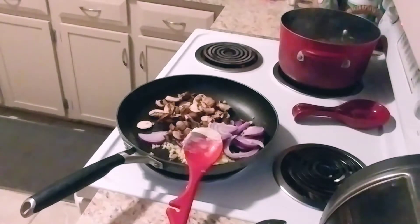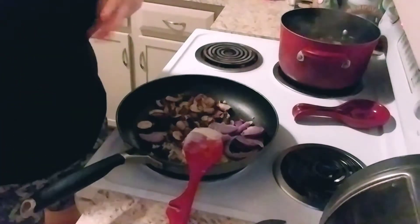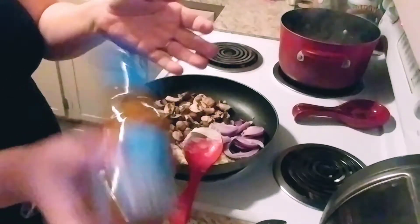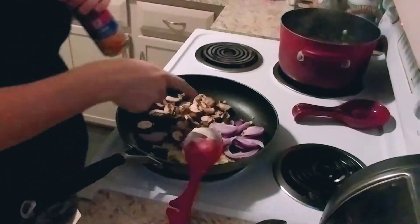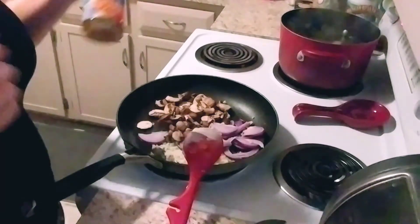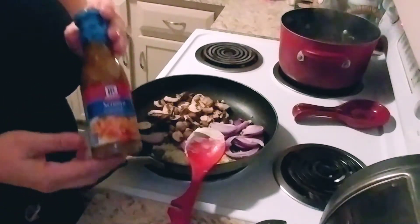I'm going to grab my sauce from the pantry. Now, there are so many ways you can make this sauce yourself — I'm definitely cheating and I bought this. It's from McCormick, and it's called the Scampi Seafood Sauce. It's already blended and mixed up for you. This is just a base sauce. I've already put in my own garlic, my onion, my mushroom, and my butter, and I'll be salting and seasoning to taste. But this is a great base and it may be completely enough for you and your taste.